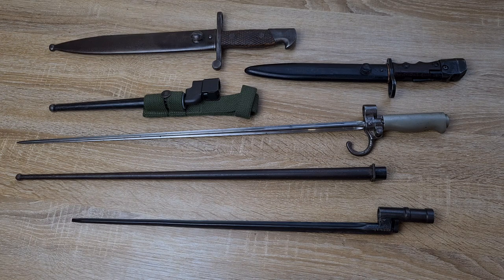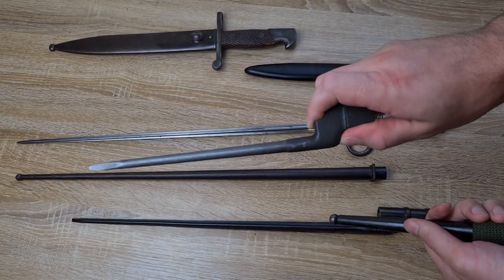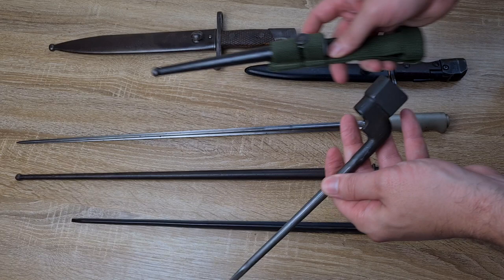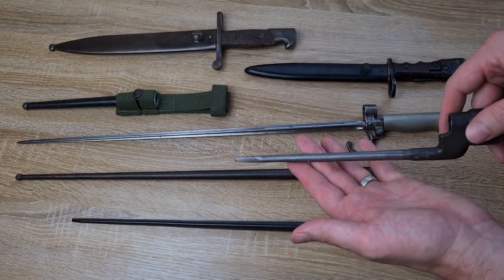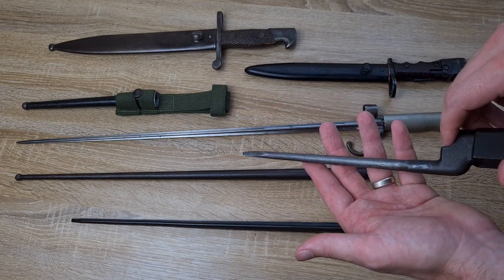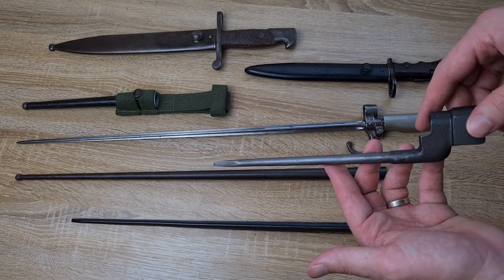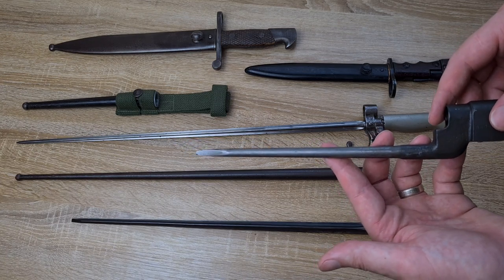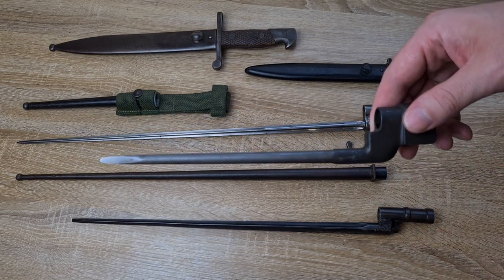The next bayonet I'm going to look at is the British No. 4 Mark II Spike Bayonet. The British moved away from sabre bayonets and decided they wanted the bare minimum needed to stab someone — and a screwdriver realistically is about all you need. These were tremendously unpopular. Soldiers didn't like handing their 1907s back because the 1907 has a functional blade with other uses, whereas this doesn't really have any other uses except stabbing a person.